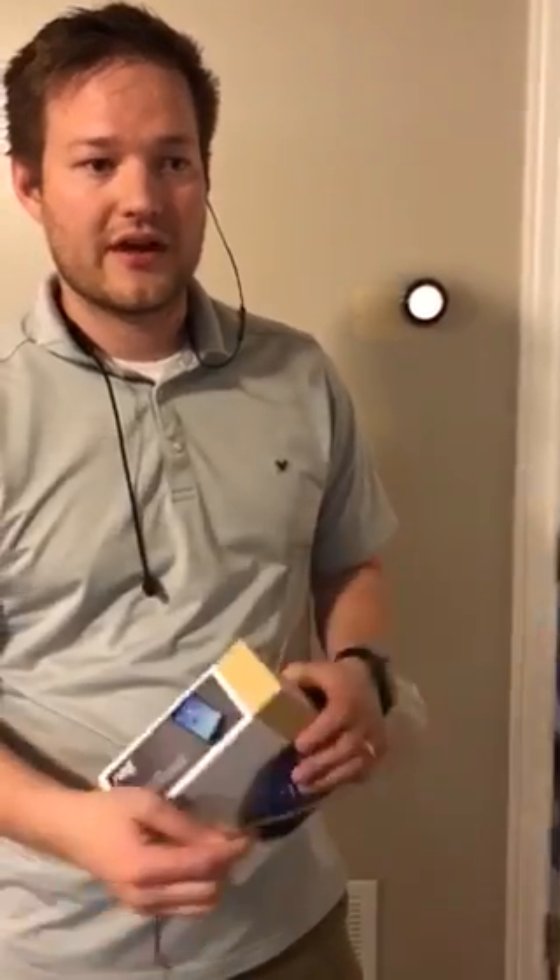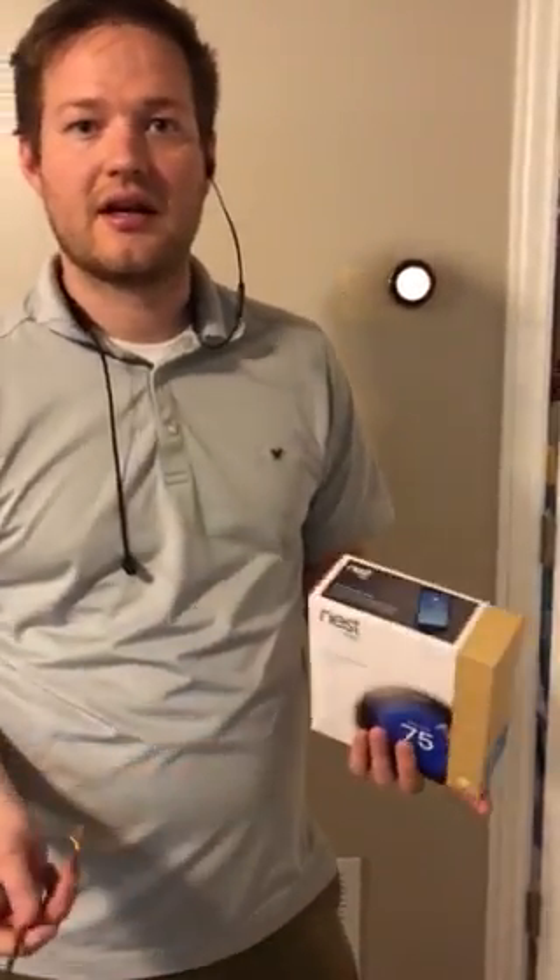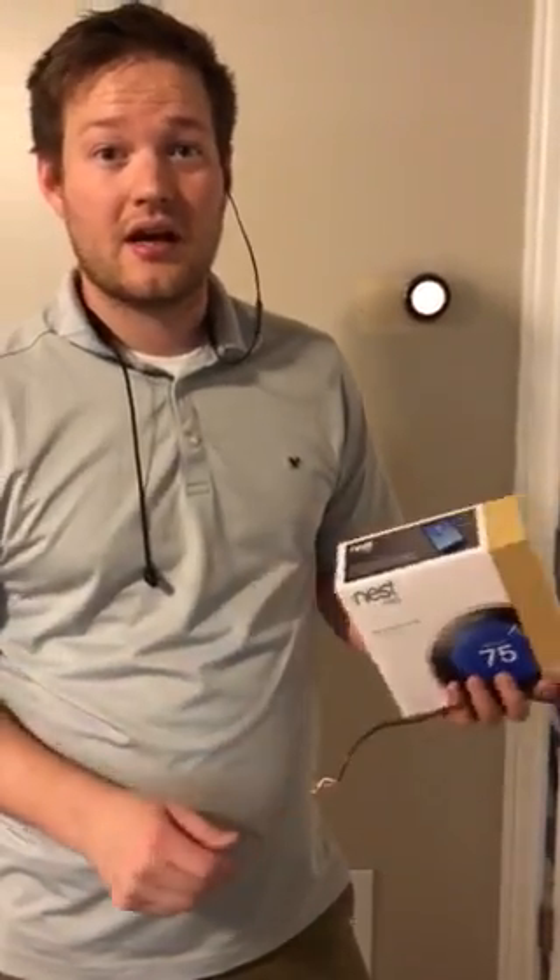Hey, I wanted to make a quick video to talk about something that I was looking for all over on the internet and couldn't find any videos or forums that were helping me out. This has to do with a Nest thermostat working with a Lennox Harmony 3 system.